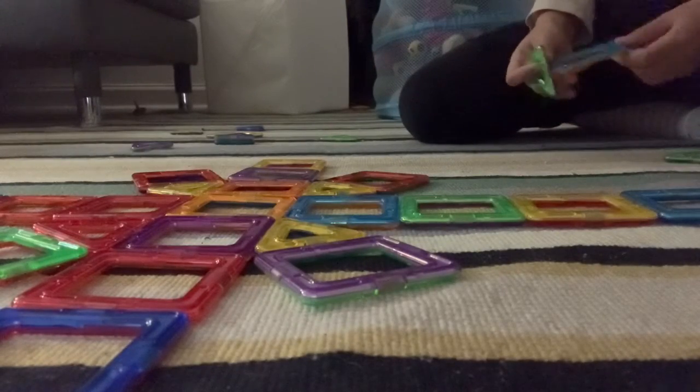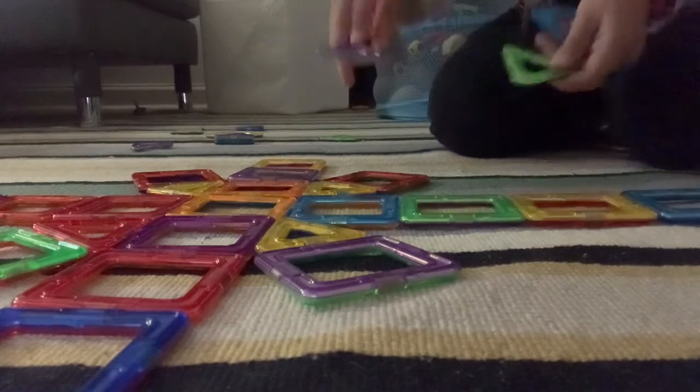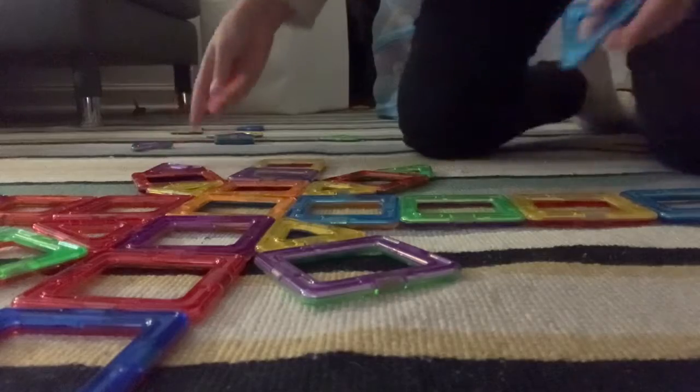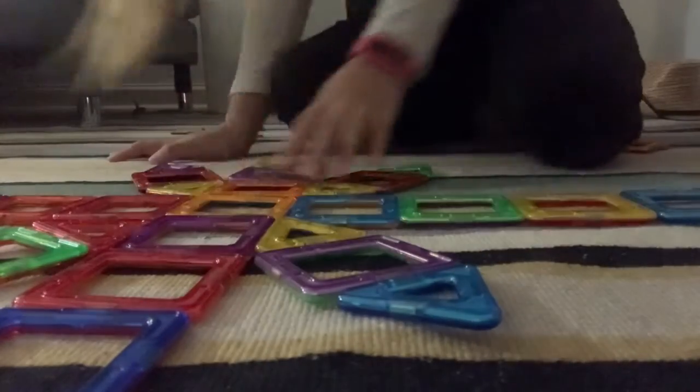And last but not least, you're going to grab four triangles again and connect them on all of the squares. There. And you're all ready.